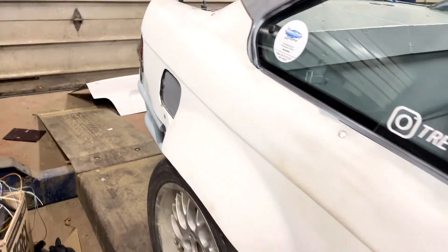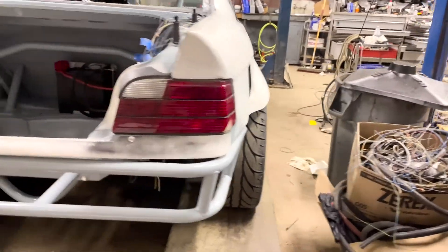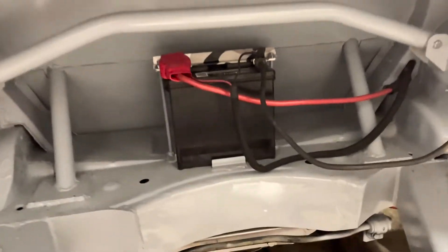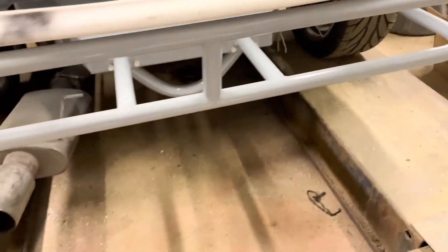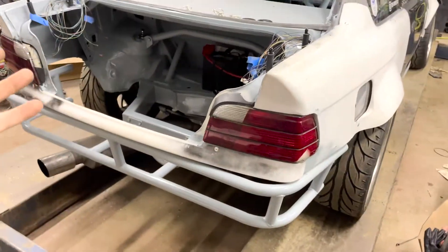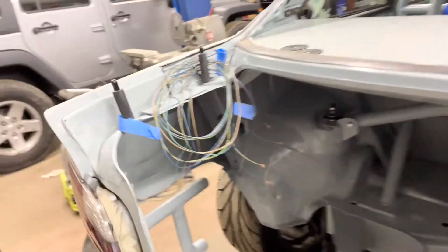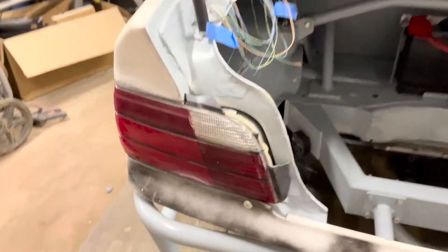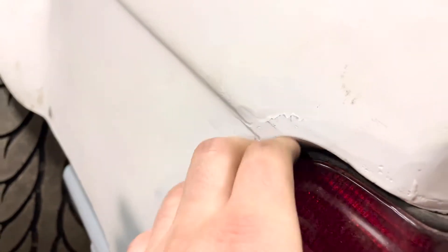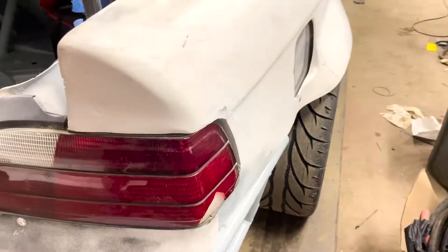Now for one of my favorite parts of the car, which I think came out like one of the sickest — this whole rear setup. I finished cutting all the quarter panels and it's all even on the side. The taillights are in, pretty much in for good. Obviously I'll have to take them out to paint, but they're in where they need to be. They look decent — there's a gap here but that's just how they're made.